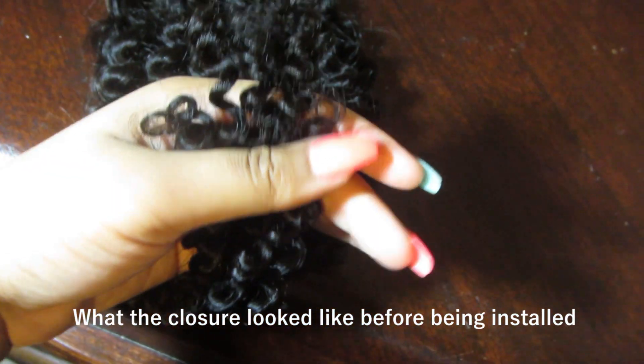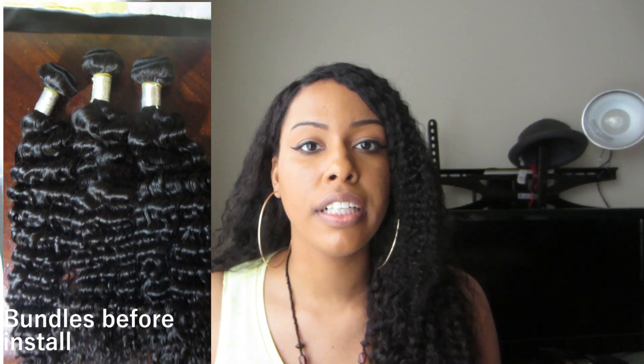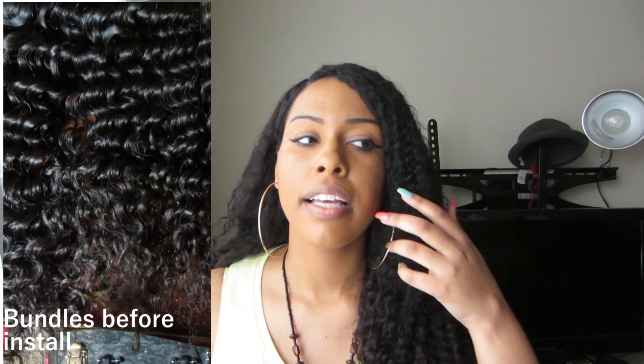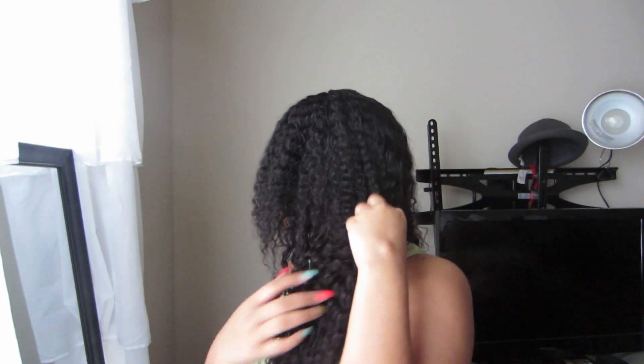So this is an initial review. The closure texture and the hair texture are definitely not the same — the closure has a tighter curl, while the actual hair bundles have a looser, wavy texture. I don't know if you guys can see the difference, but there's definitely a difference. That's probably the only bad thing I can say: the closure and the actual hair don't match, but I can always fix that.